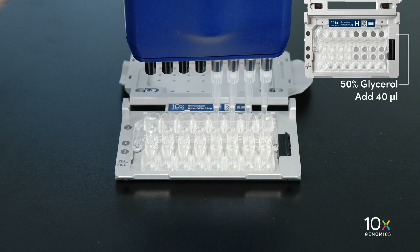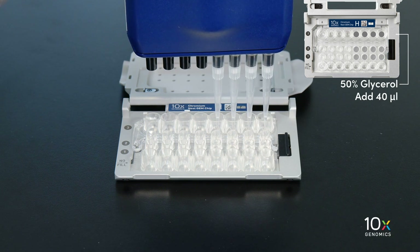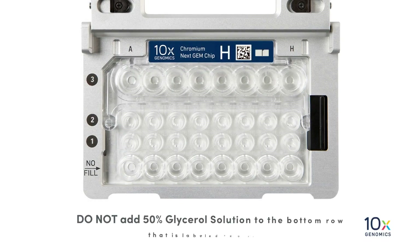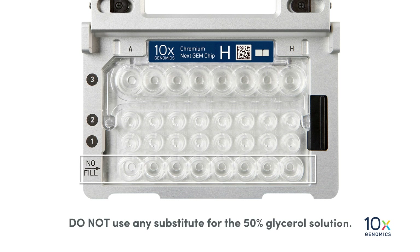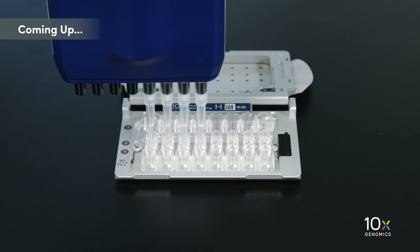Finally, add 40 microliters of 50% glycerol to the unused wells in the row labeled three. Do not add 50% glycerol solution to the bottom row labeled 'no fill.' Do not use any substitute for the 50% glycerol solution. We have now loaded the 50% glycerol into the unused channels of the chip. Next, we will add our reagents and our transposed nuclei suspension.